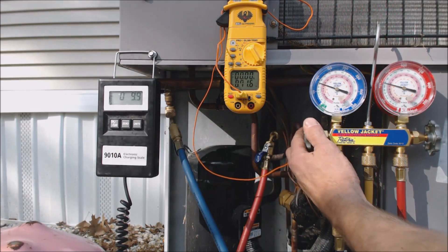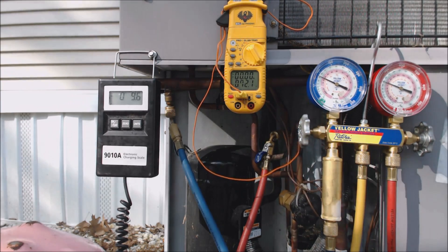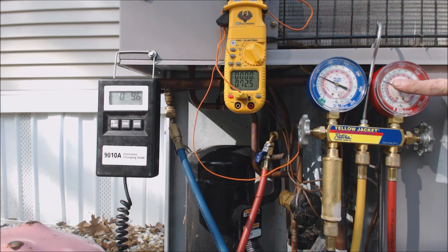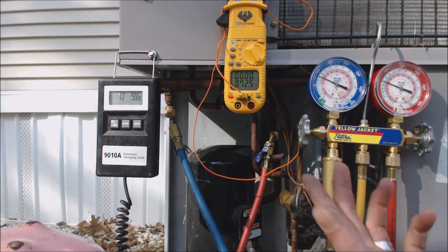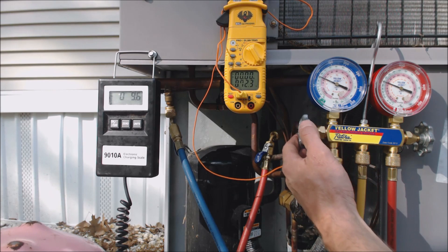We're at 9.9 ounces right now. If we were to check the subcooling, we have about 76 to 77 degrees on the liquid side for saturated temperature. So 77 minus the saturated temperature of 72.5 — that's only about 4.5 degrees of subcooling.